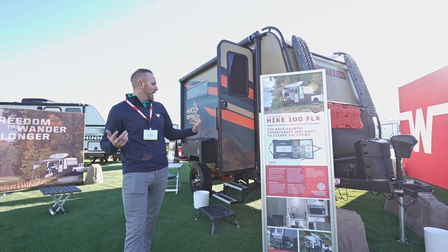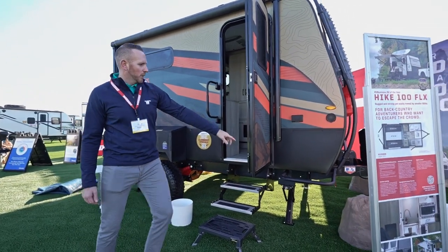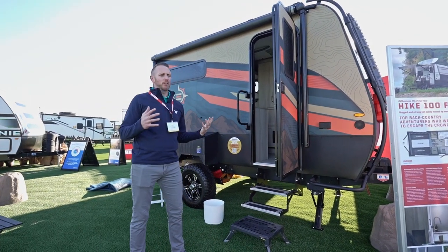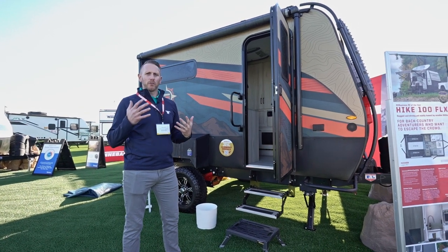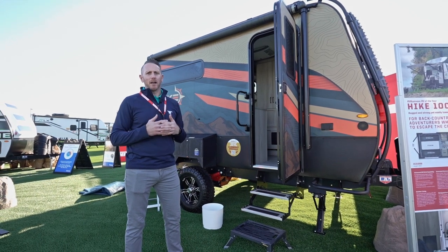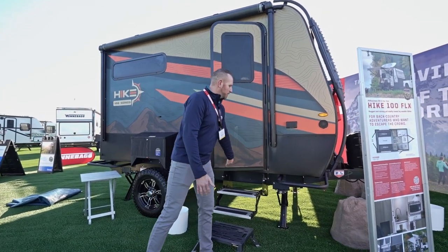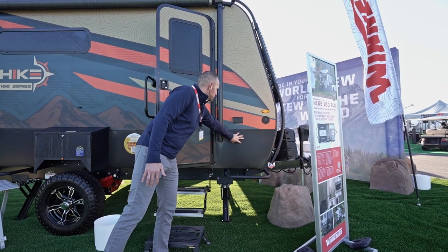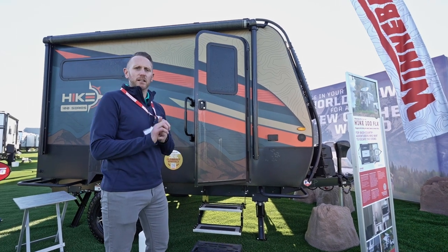Coming to the side, we've got integrated Nerf bars on the lower portion. This is a narrow body trailer — only seven feet wide in the box — with a dry weight of around 3,000 pounds and a 16-foot overall length, so you can get off the beaten path and down narrower pathways. The Nerf bars help keep brush off your trailer, and we have fender skirting and diamond plate running all the way down the side to protect the trailer.